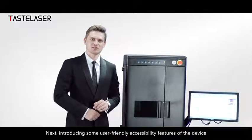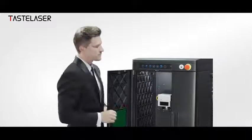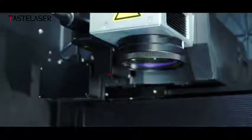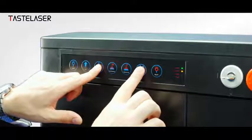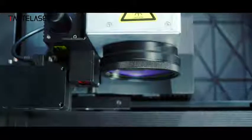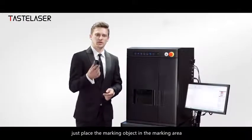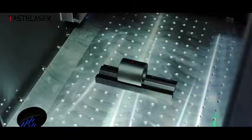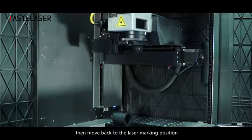Introducing some user-friendly accessibility features of the device. There is lighting here to illuminate the marking space. It also has a motorized up and down function. The center point out-of-focus feature means you just place the marking object in the marking area and the device will automatically focus to the center position, then move back to the laser marking position.